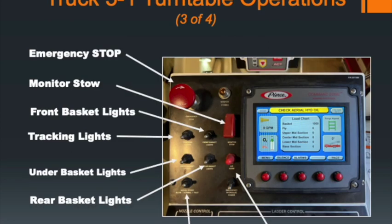On the turntable you also have an emergency stop button, a monitor stow switch with a cover over it — which automatically puts the MasterStream device back into its stowed position — front basket lights, track lights for the ladder, under-basket lights, rear basket lights, an air horn, and an aerial speed control with slow, medium, and fast settings. When bringing the aerial out of its cradle you may go to the fast setting, and once you get closer to the building switch back to slow.